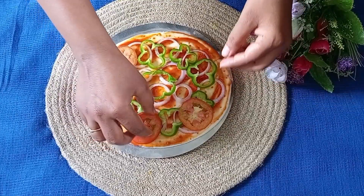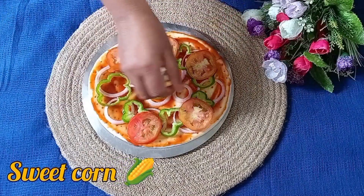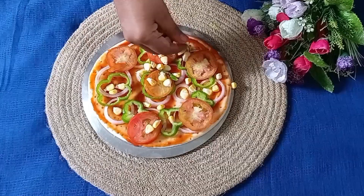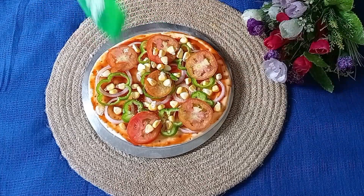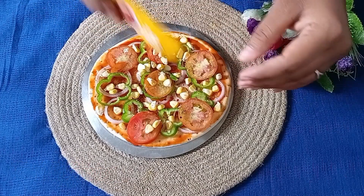Let's cut it evenly. Let's cut some onion and some corn — the sweet corn which is seasonal and easily available. Then we add oregano. After sprinkling the oregano, we add red chili flakes.